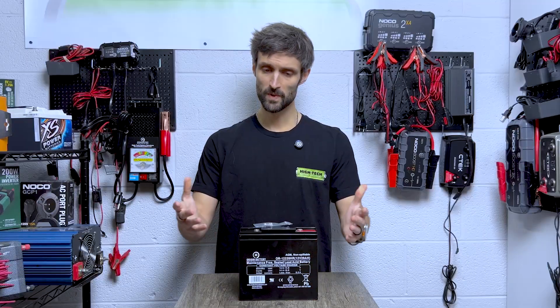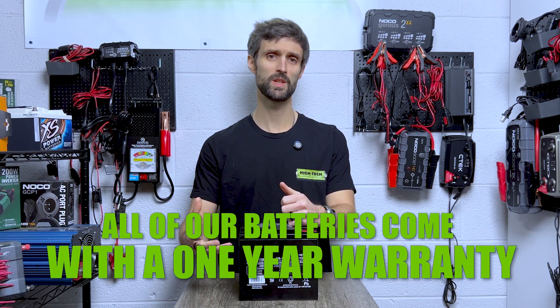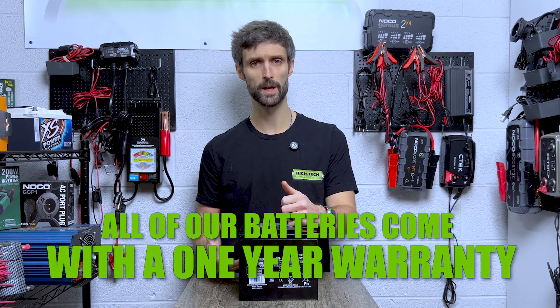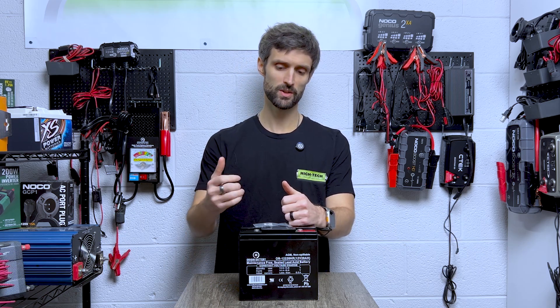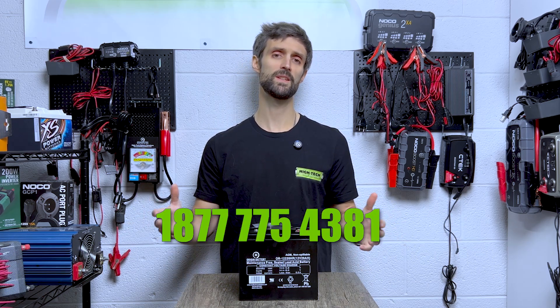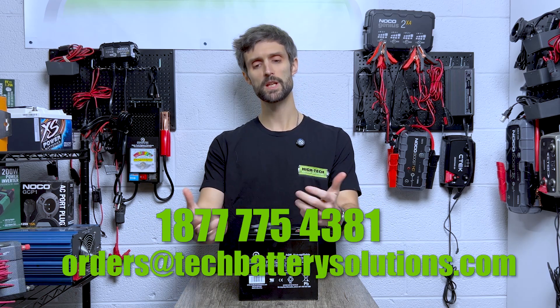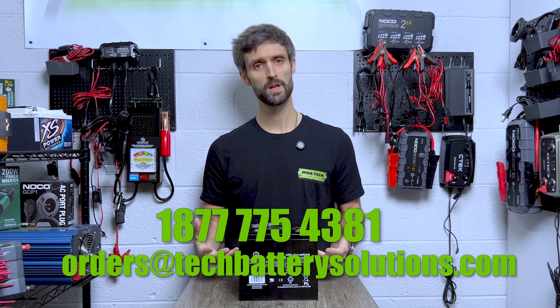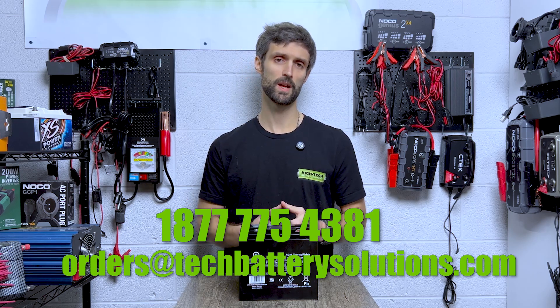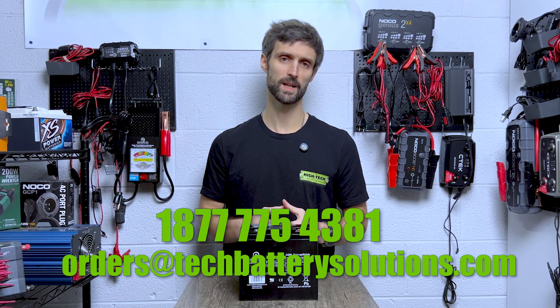I hope I've given you some things to think about here and explained a little bit about what you're seeing — the Origin 12-volt 20 amp hour battery. If you have any questions, feel free to reach out to me. I can be reached toll-free at 1-877-775-4381, or email my team at orders@techbatterysolutions.com. They're very good and can answer any questions you have.